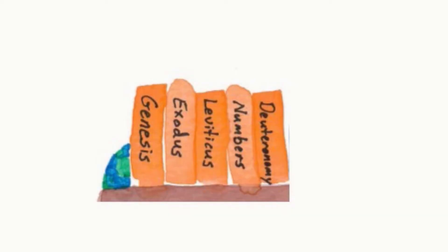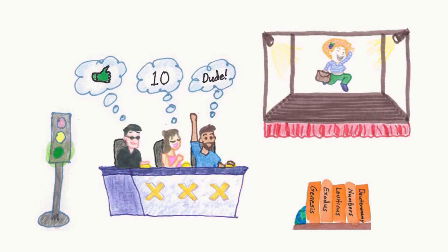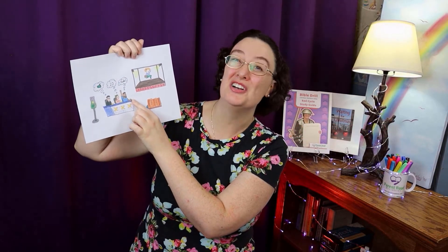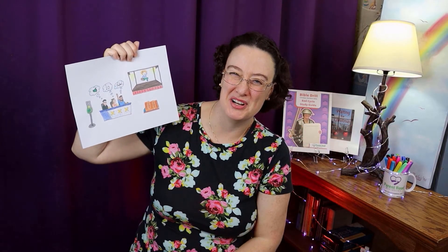Genesis is Go — that's the very first book of the Bible: Genesis, Exodus, Leviticus, Numbers, Deuteronomy. The green light says Go for Genesis. Exodus is the X. Levi likes it — that's Leviticus. Numbers, and dude is Deuteronomy. And who is the name of that judge? Joshua comes after Deuteronomy.